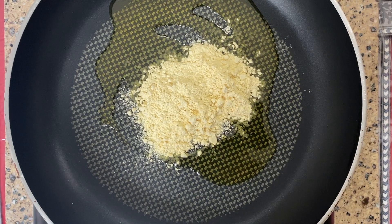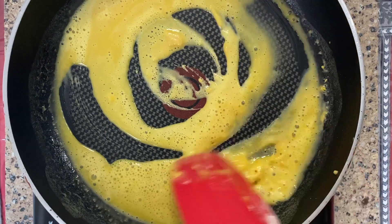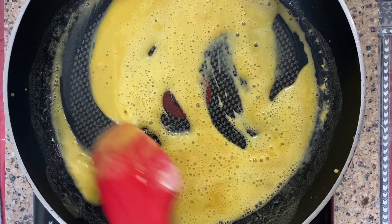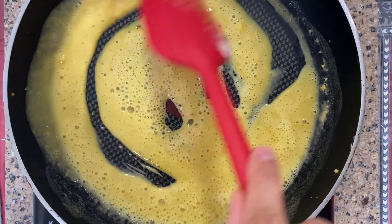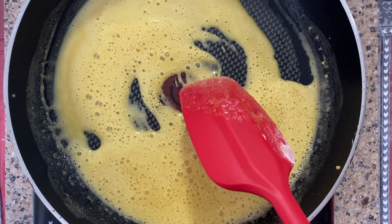What we're essentially gonna do is make the base of our marinade. We're gonna add two tablespoons of besan, which is also known as gram flour, mix it all together and keep stirring it until it's well cooked and eventually it'll turn into a liquidy form just like this. Then we're gonna place this aside and let it cool down for a couple of minutes.